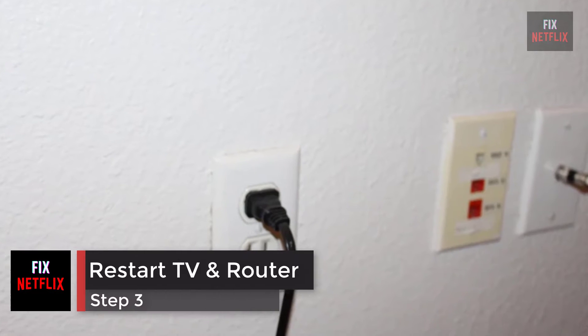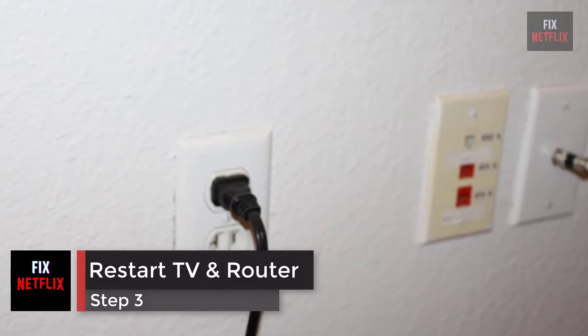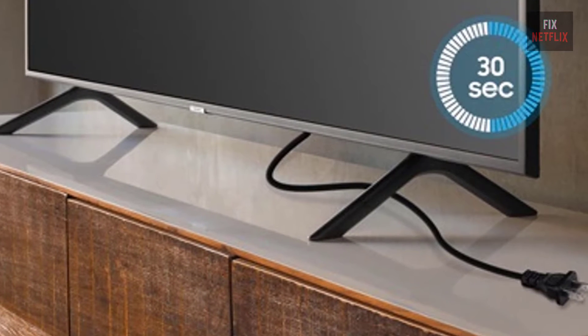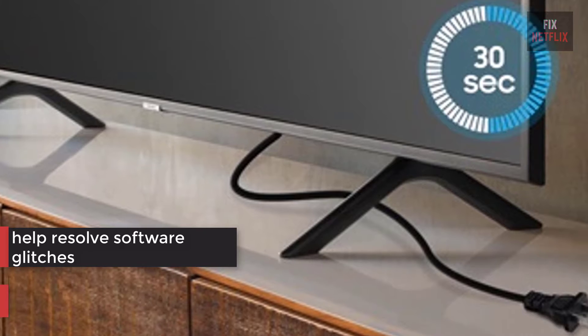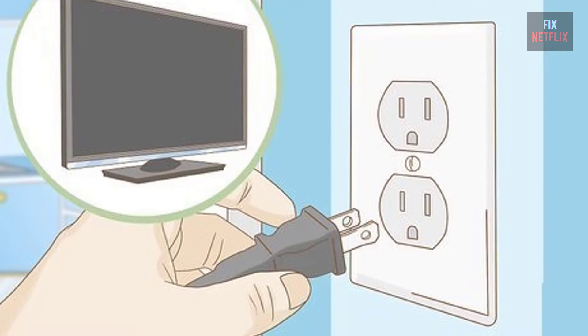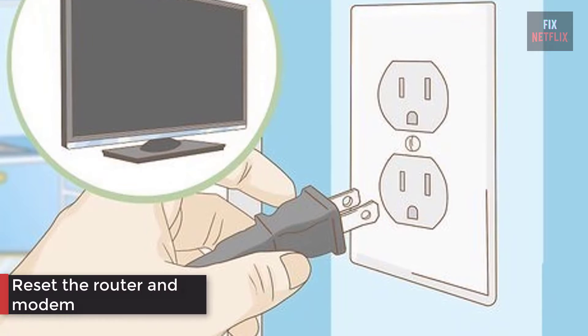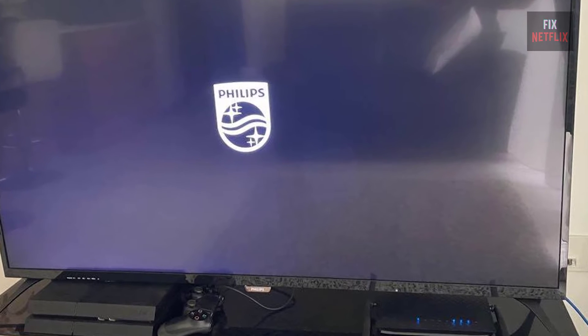Step 3: Restart router, modem, and TV. Unplugging the TV for 30 seconds will clear its internal memory and help resolve any software glitches that may be causing the poor connection. So turn off the TV and unplug it, then reset the router and modem. Plug the TV back in when you're done and see if it connects.